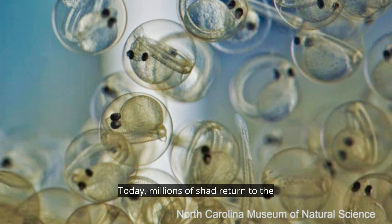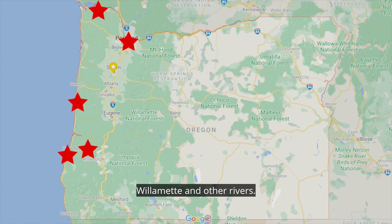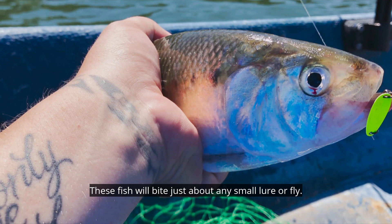Today millions of shad return to the Sacramento, the Umpqua, the Siuslaw, the Columbia, the Willamette and other rivers. The best time to fish for shad is when they return to spawn from May until mid-July. It's easier to catch shad swimming upstream by facing a strong current. These fish will bite just about any small lure or fly.